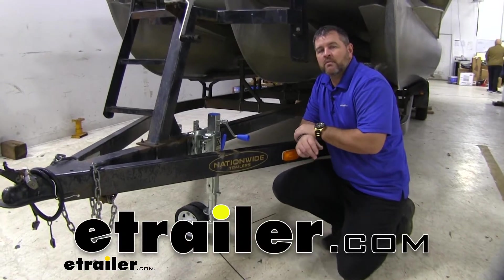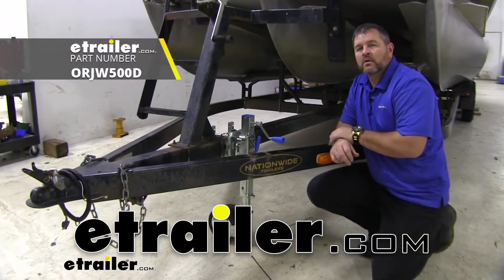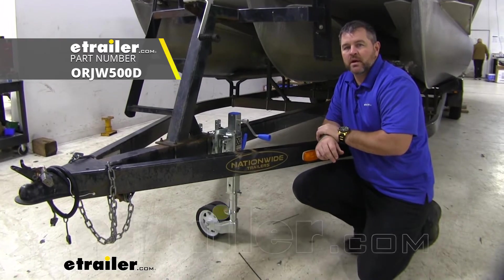Hey guys, Shane here with etrailer.com. Today we're going to be taking a look at the ARC 500 Series Trailer Jack.